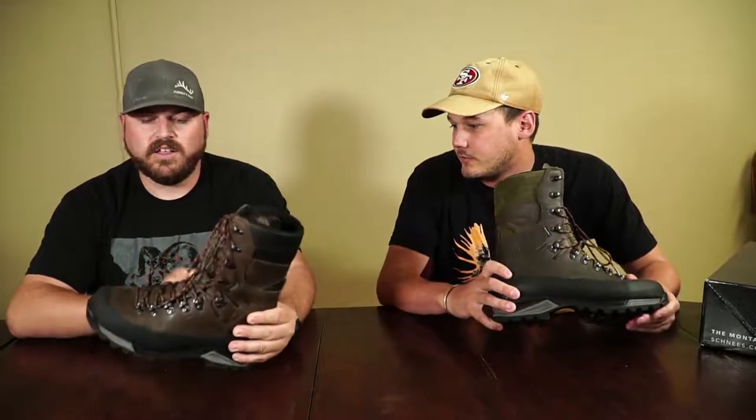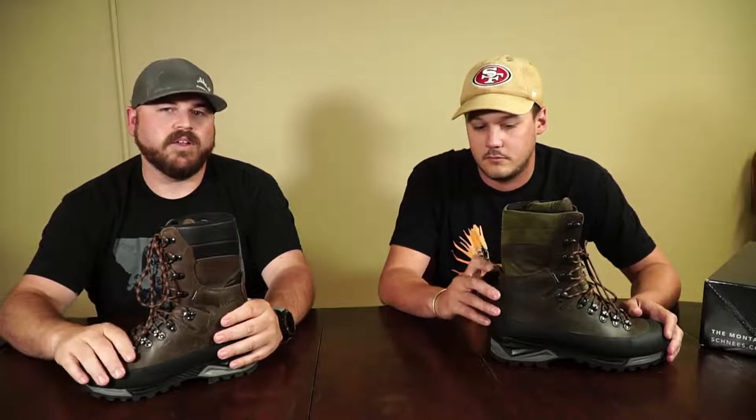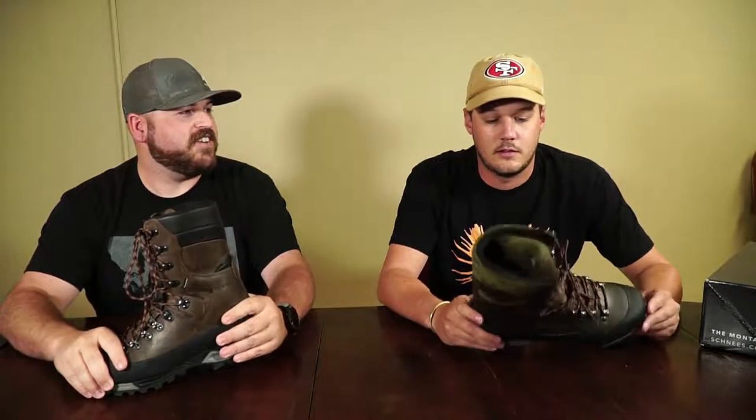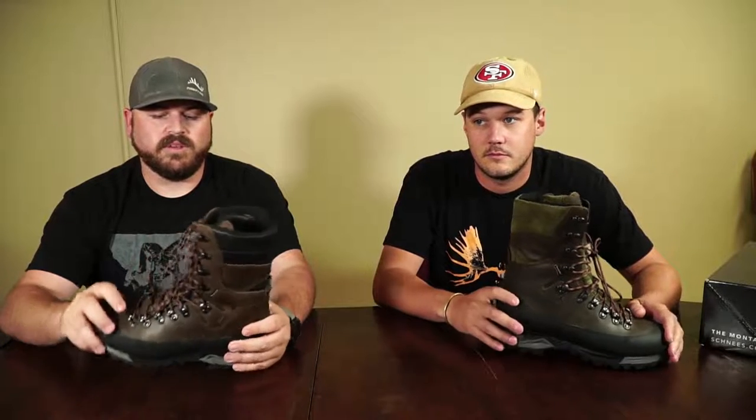Another time I'd recommend the Granite is for bigger guys who are going to be carrying a lot of weight — there's not as much weight acting on the boot to twist and bend it. I personally run the Bear Tooth most of the time, but the times I wear my Granites are usually when it's going to be steep or nasty terrain where I know there's a high chance of twisting an ankle. It's just another level of stiffness and ankle support.